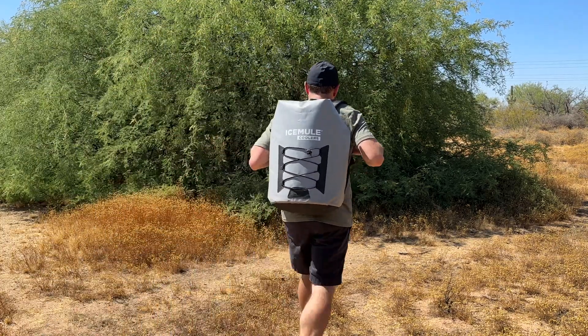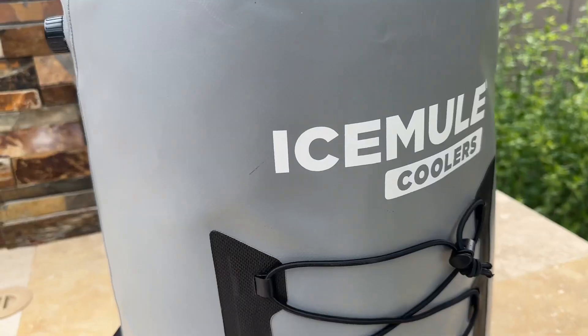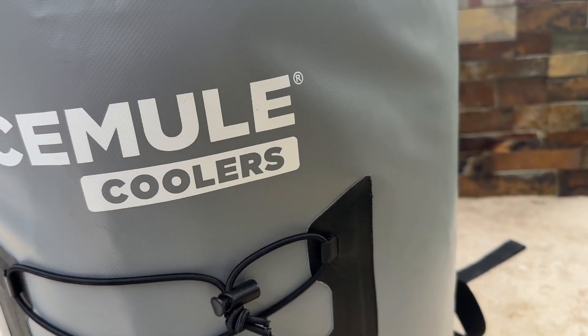The IceMule Pro is extremely versatile and suitable for various outdoor activities such as hiking, camping, fishing, picnics — you name it. You can even take it on non-outdoor weekend trips as we have.